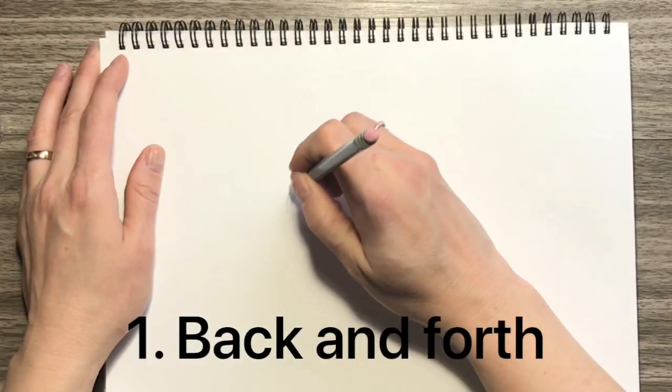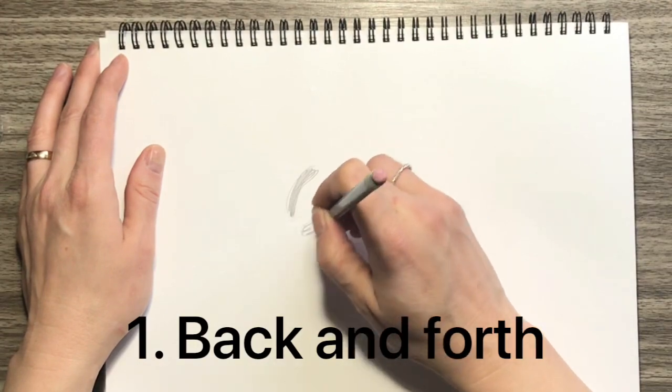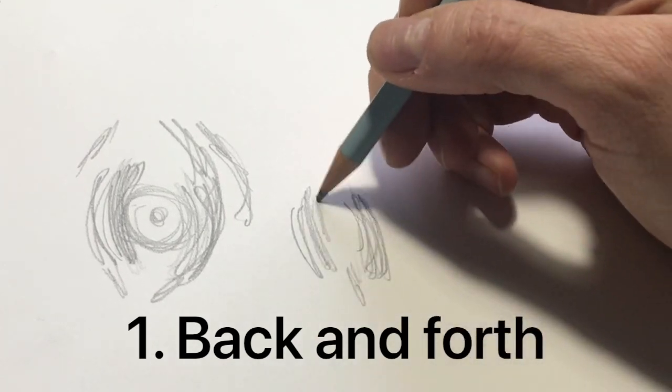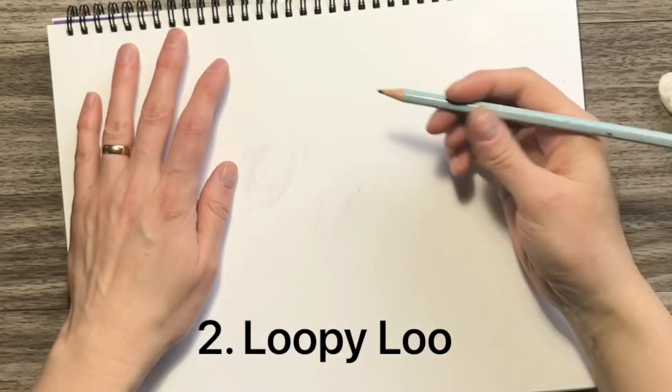Do you think there's actually a technique to scribble art? I say yes. Let me show you some basics. Take your pencil and go back and forth, back and forth — maybe a curved or straight line, just like it sounds. This first pointer is what I call back and forth. I use this to emphasize a line or a small curve.